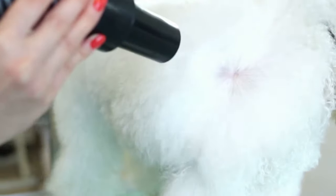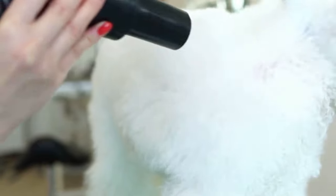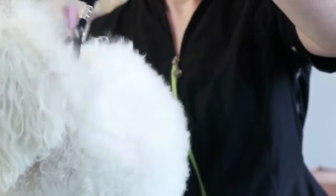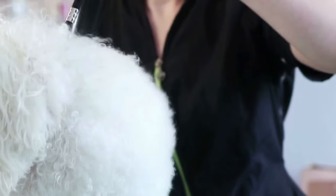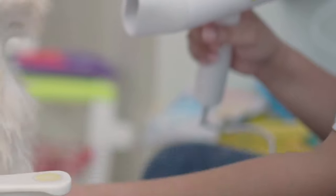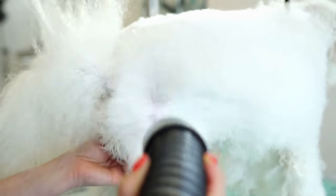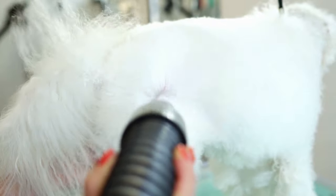Step ten: dry the coat with a dryer. This is an important part of the bathing process to keep your Akita healthy. Don't let them out until their coat is completely dry. Dogs with dense coats like the Akita should be dried fully to prevent wet spots in the undercoat that can lead to hot spots — a common skin disorder in dogs that causes sores and pain. Set the dryer to the lowest setting and keep a far enough distance from your dog's coat. Use your free hand to lift and separate the coat so you know when the dryer is too close. Akitas have a double coat, which means drying takes longer than other breeds, so be patient.